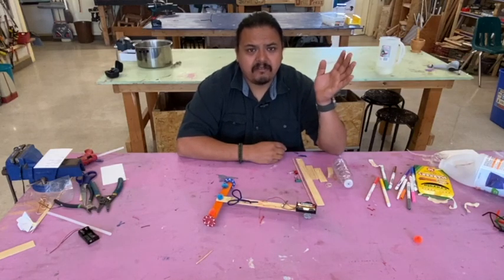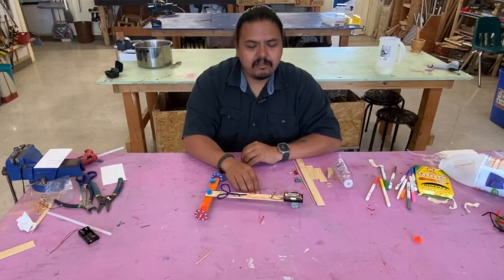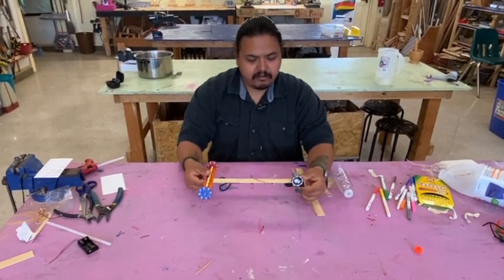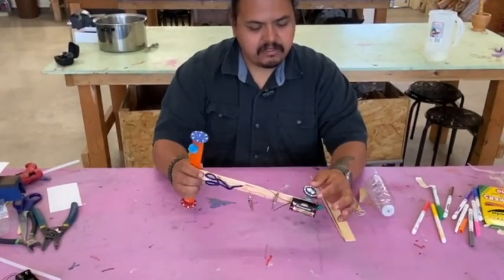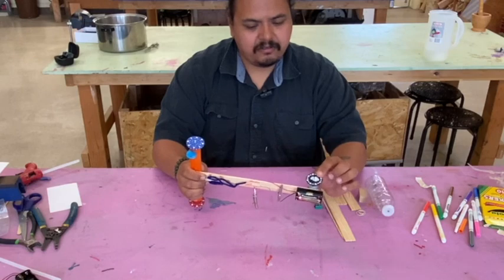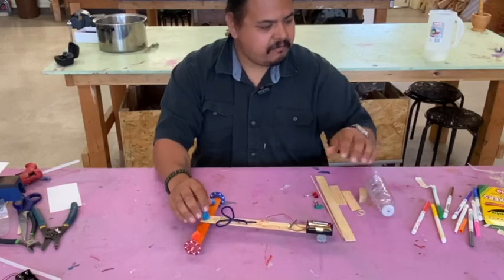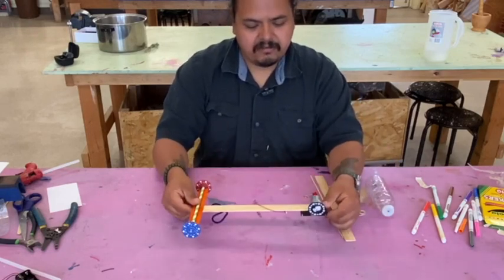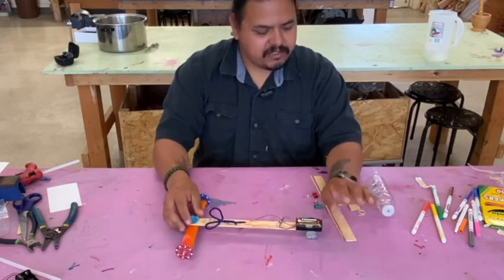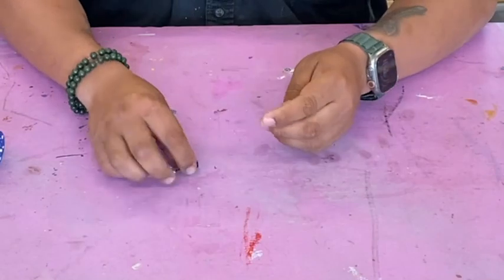Welcome back, this is Salvador, welcome back to electromagnetic motion week. This is day three. Yesterday we created this little car — a direct drive car, because the motor is directly connected to the wheel. Today we're going to make a flippy car with a transmission, so you'll be able to flip it around and run it with a different system.